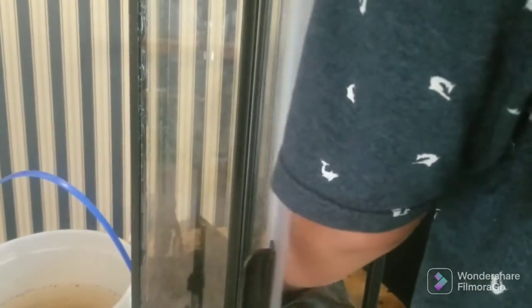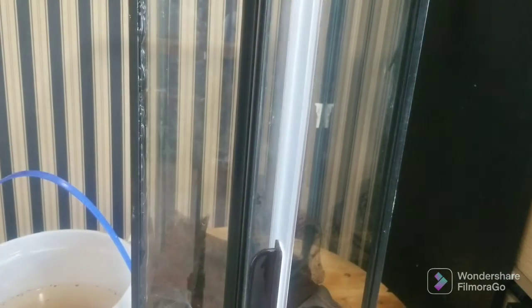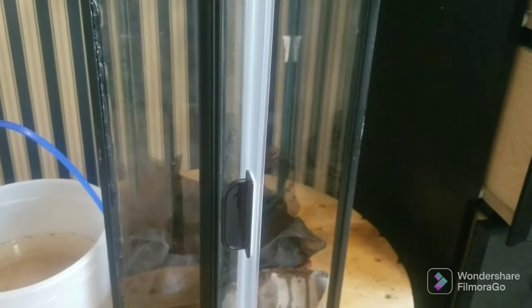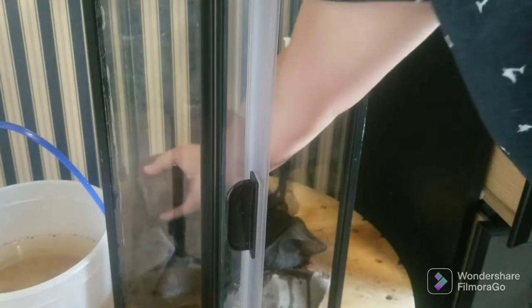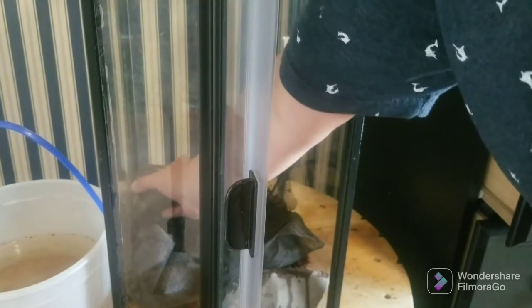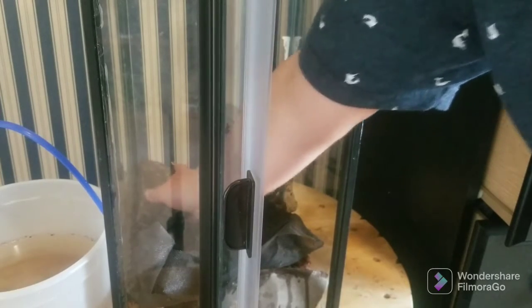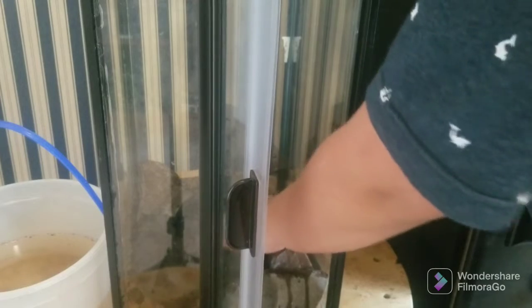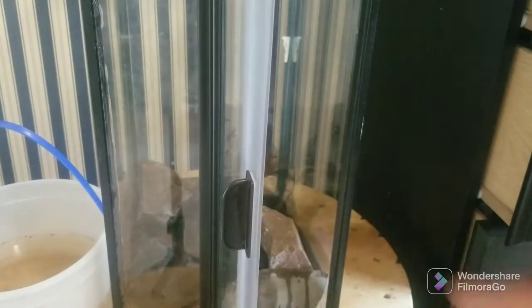You may need to fold the screen over, and that's good. Now I'm going to add some stones to keep the layer down. I'll rearrange them once I get the substrate in.